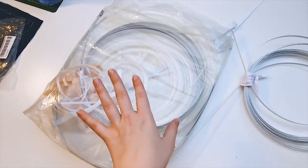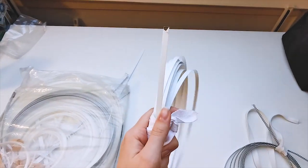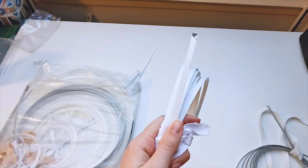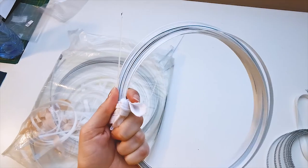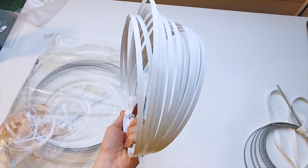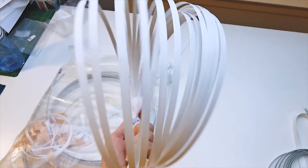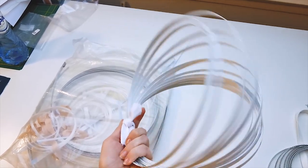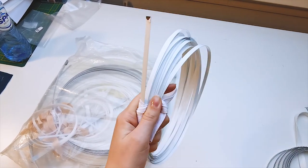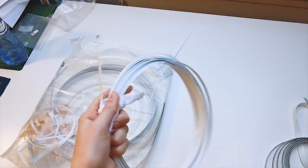I also have some flat steel in here. Flat steel boning comes in different sizes. For my bodices, I use the 7 millimeters wide flat steel boning. You can also use this for crinolines and stuff — in that case I use the 11 millimeters wide flat steel. This is very strong and helps the bodice keep shape very well.